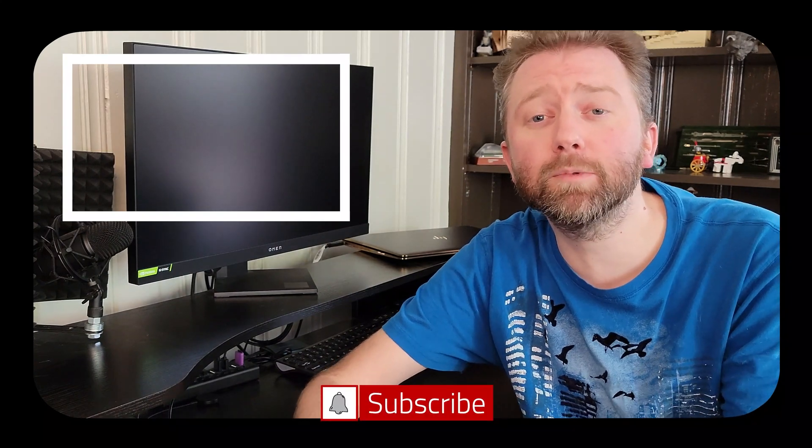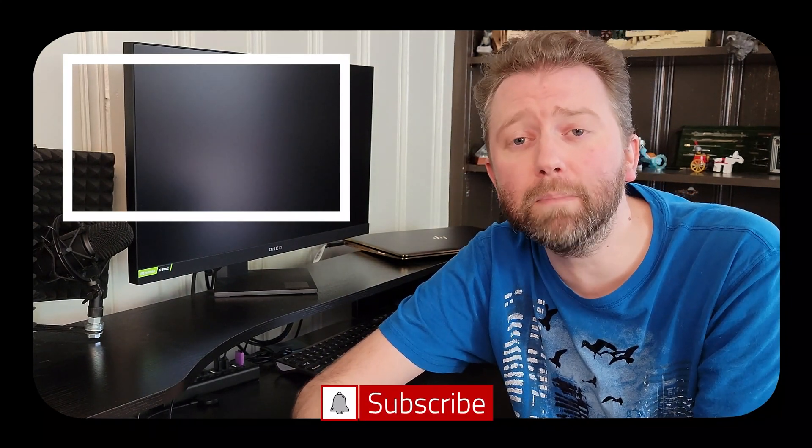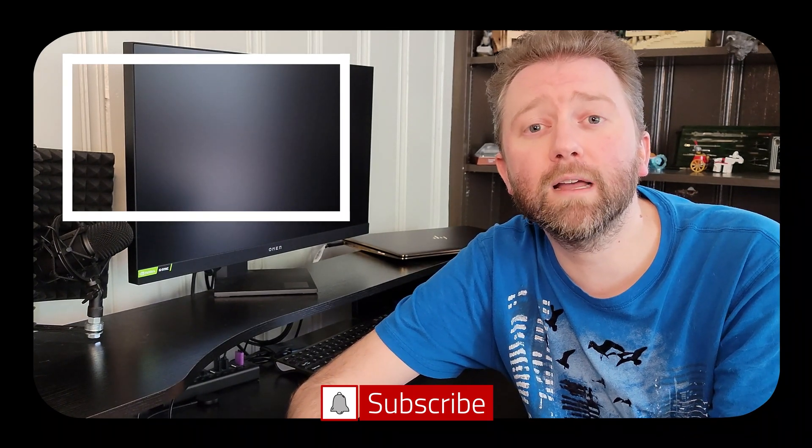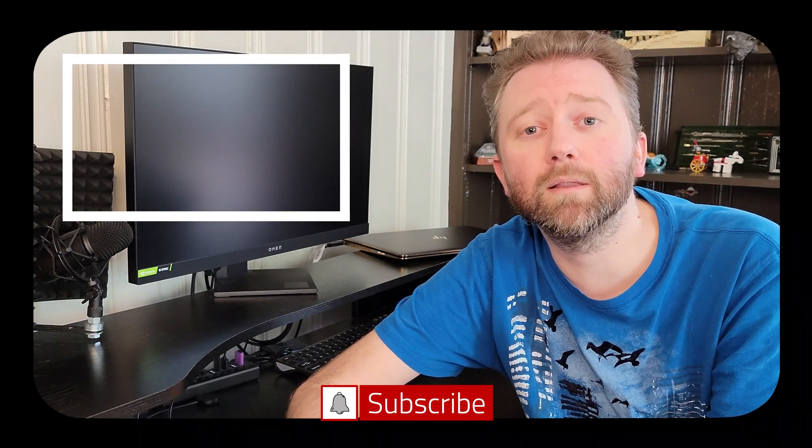Congrats, you made it to the end of the video — thank you very much, I greatly appreciate the support. Be sure to hit that like button on the video, it really does help out. And if you have not subscribed yet, go ahead and hit that subscribe button and hit the notification bell if you want to get notified when new videos come out on this channel.